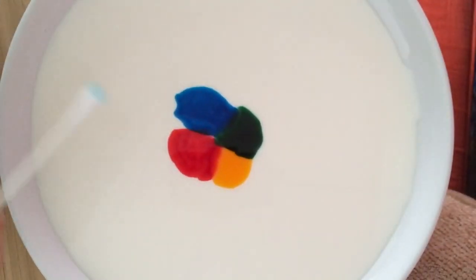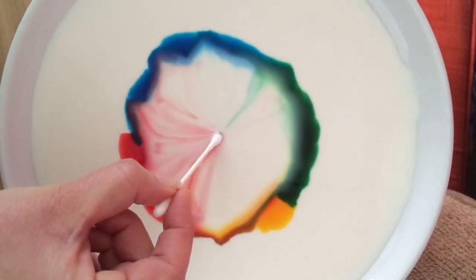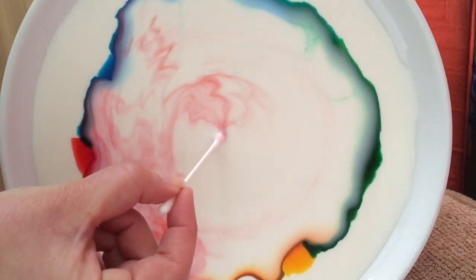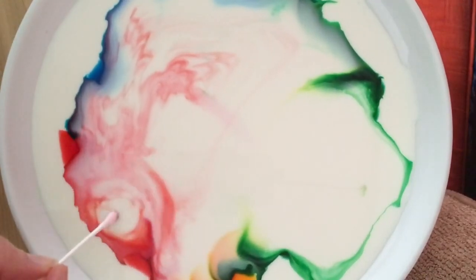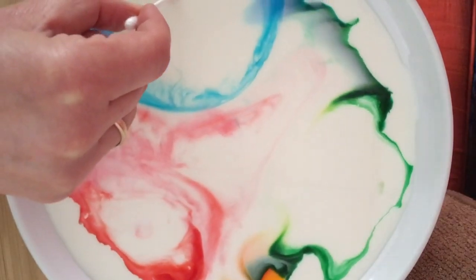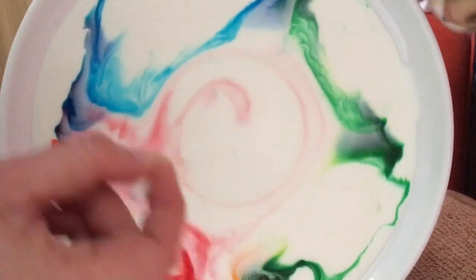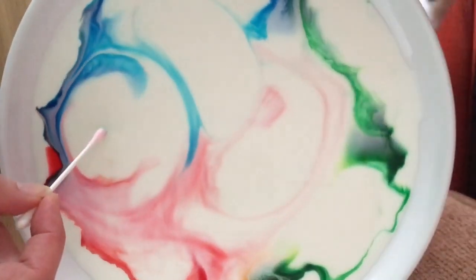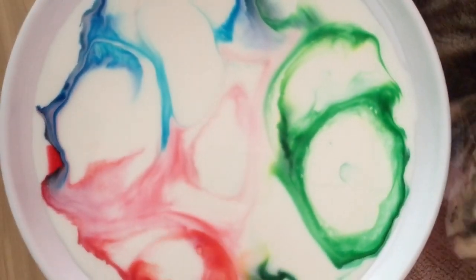Okay, so here we go — we've got our color right here and our soap on the Q-tip. I am going to go ahead. Wow! Check that out! What if I put it down over here? Oh my goodness. What about over here? Don't you just want to run into the kitchen and do this right now? My cat is right here — don't drink that! And you can keep doing this, it is really cool. If you have a cat, you have to keep your cat away.